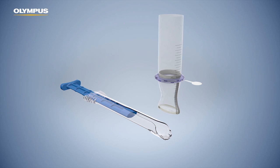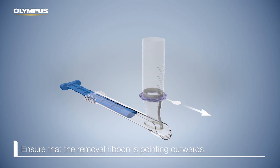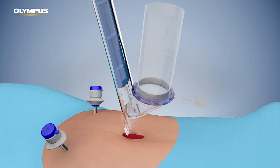Insert the distal ring into the introducer with the removal ribbon at the distal end. Ensure that the removal ribbon is pointing outwards. Avoid bunching of the sleeve. Guide the retractor introducer through the incision.